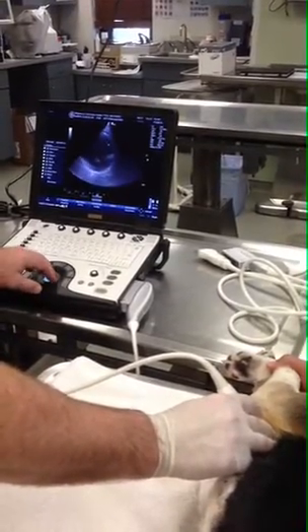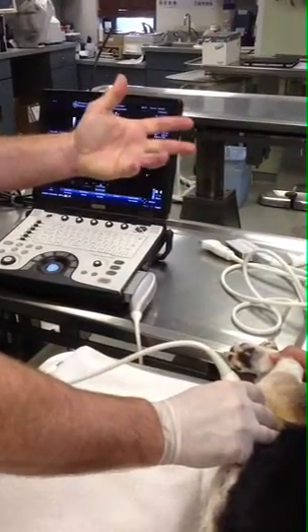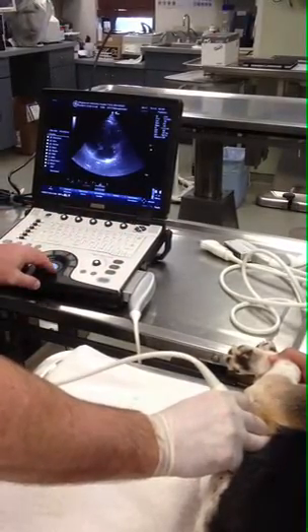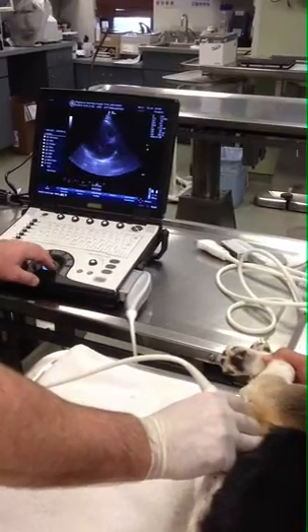I've got lung artifact coming in — I get a hazy image. So what I do is I take my last two fingers, my ring finger and my pinky finger, and I just push down on the lung, stay sternal. The dog's barely feeling the probe; he's feeling my fingers. And I just create my own window.